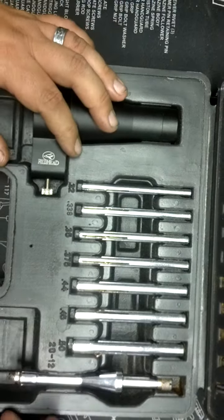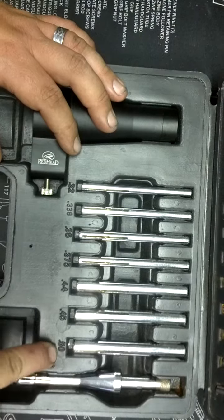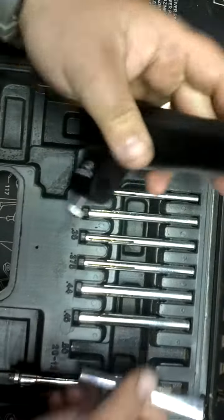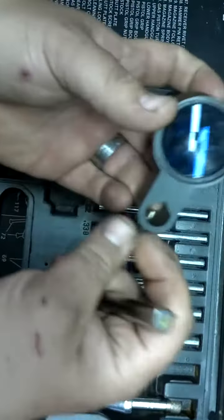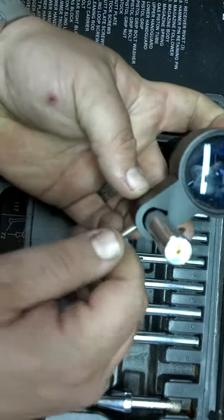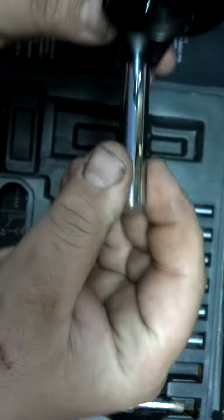Basically, these arbors go into the barrel — whether it be .50 cal or .177, whatever one you're going to use — and then the collimator clamps onto the arbor. On this flat point here, you unscrew it and insert the largest arbor that fits until it bottoms out, then stick it in the chamber and sight your scope in.